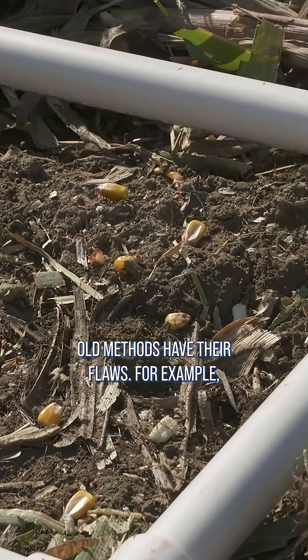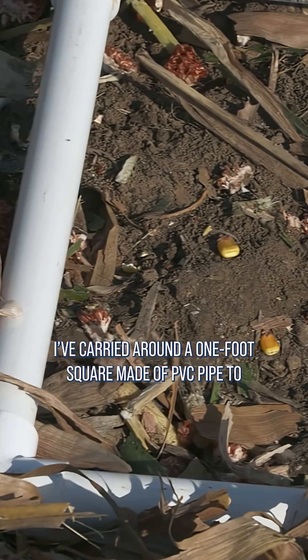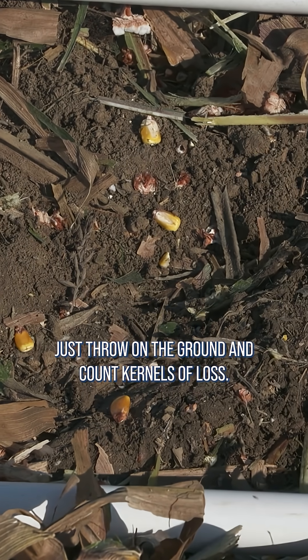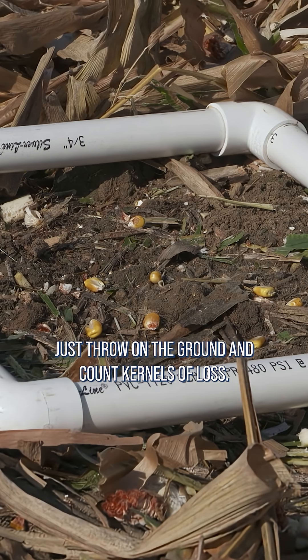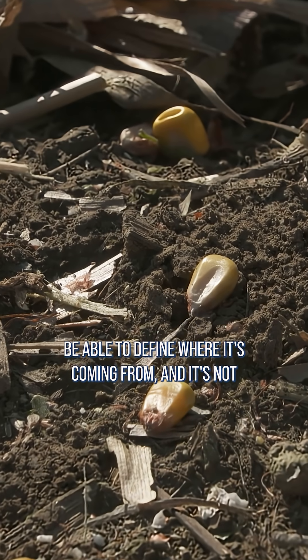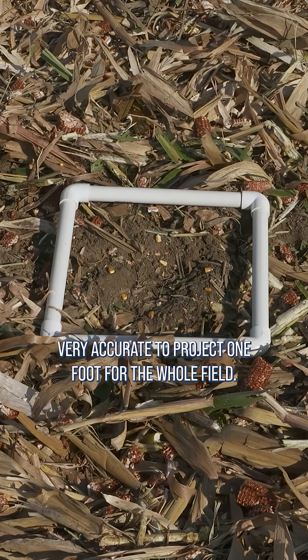However, our old methods have their flaws. For example, I've carried around a one-foot square made of PVC pipe to just throw on the ground and count kernels of loss. And while this method may give some idea of loss, you won't be able to define where it's coming from, and it's not very accurate to project one foot for the whole field.